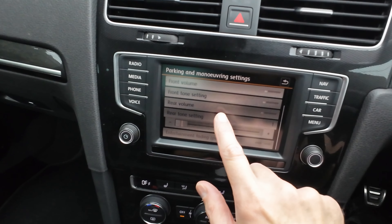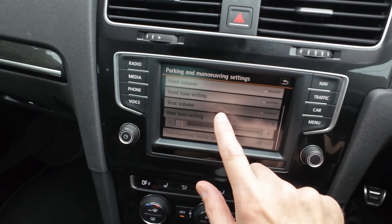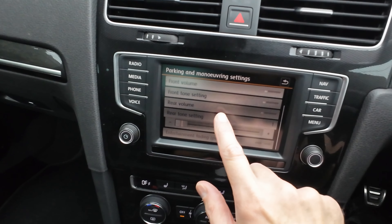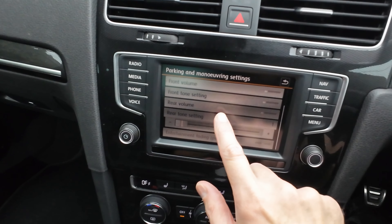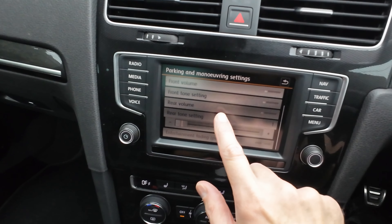For the rear tone setting, I have the same — set low — but again you can have it much higher and much louder. I hate bleeps and things like that, so I've got all of mine set really low.